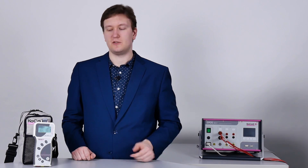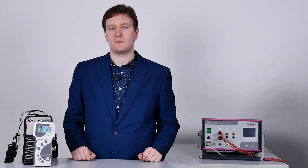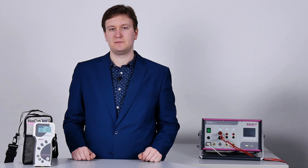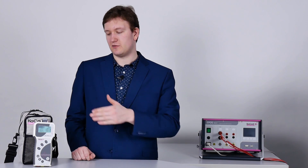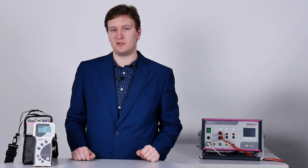Welcome to the product demonstration of the new Actas BTT, a compact unit for evaluation of switching times. My name is Alexi Hein, I'm responsible for training, support, as well as engineering at Cocos. In this video, we'll be demonstrating the unit with its functionalities as well as giving you an overview of the scope of delivery.